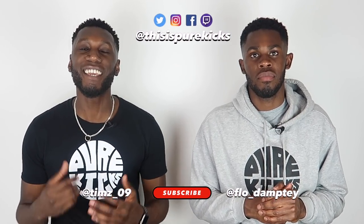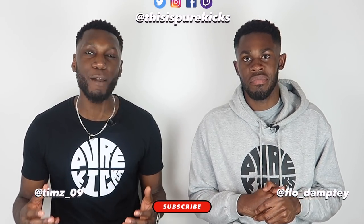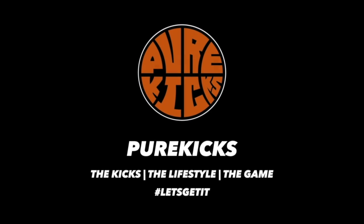What is up YouTube, this is Pure Kicks back again with another video. Today we are taking a look at everyone's favourite time of the year — our summer rotation. These are going to be our favourite kicks we're going to be using for the next couple of months, indoors and outdoors. Before we get into this, don't forget to leave us a like, comment down below what your summer rotation is, and of course subscribe to our YouTube channel. Without further ado, let's get straight into it.